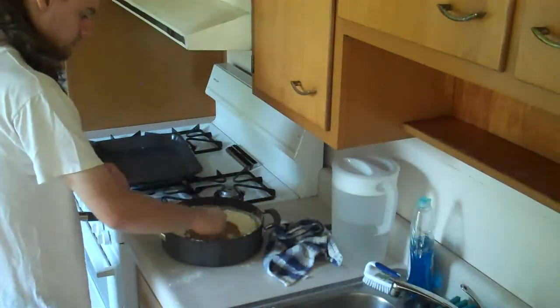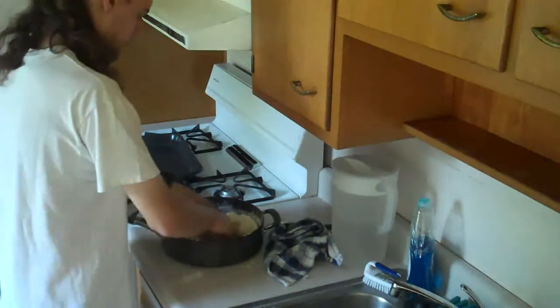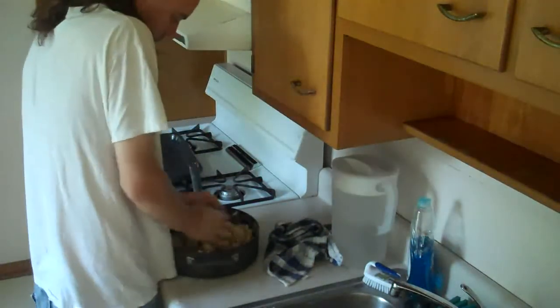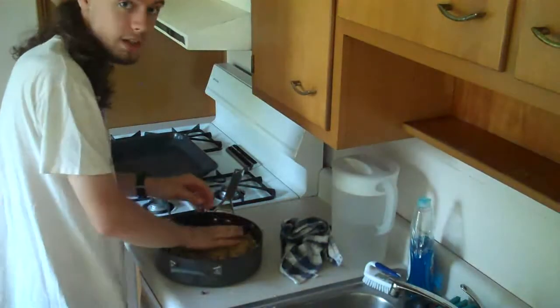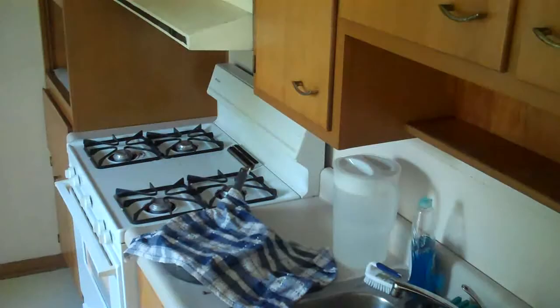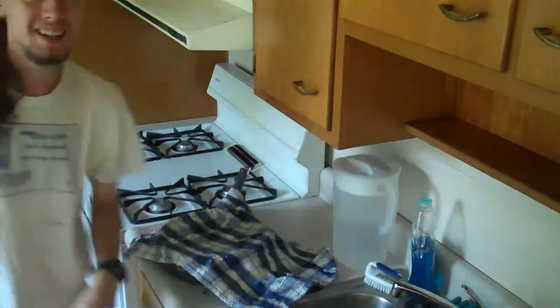Hopefully I can mix this all up well enough. I think we're ready for the chocolate chips. I don't really have much else to grease the pan with except for some trusty old olive oil there. I mean, I know that's not really even a cookie cheat anyway. There we go. Hoping I didn't make the dough balls too big. Smaller little cookies will do it.